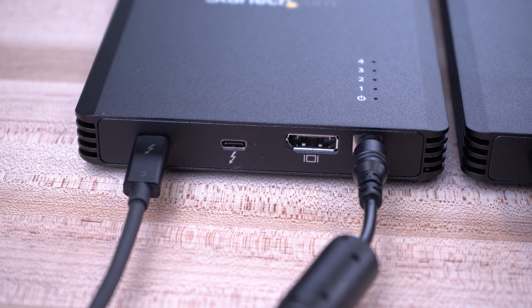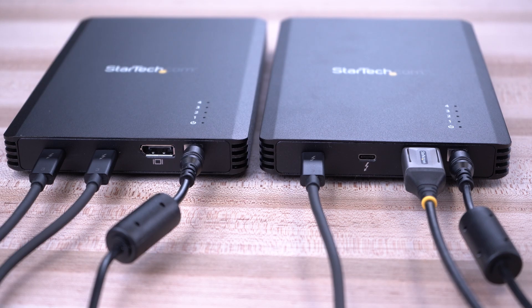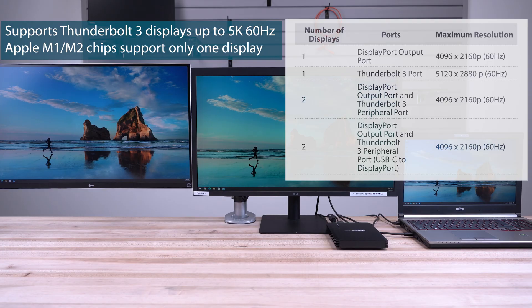It also features a Thunderbolt 3 downstream port to daisy-chain additional Thunderbolt 3 devices or displays to offer a flexible workspace.